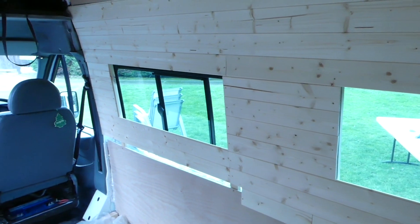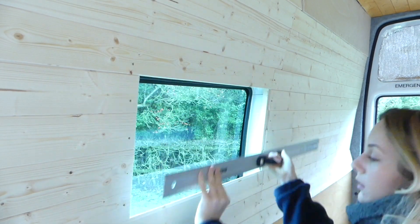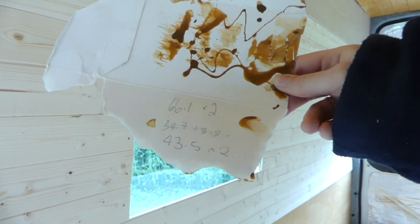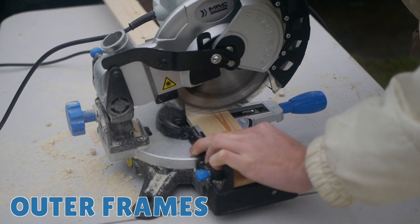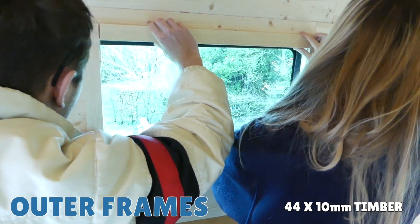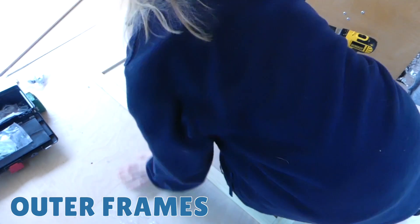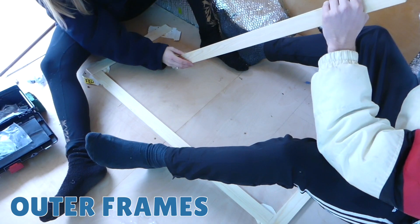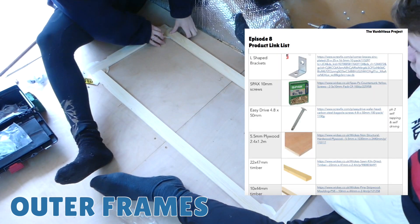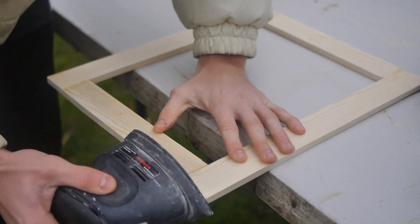We have three windows to make frames for, two big and one small. We started by measuring the perimeter of the windows, making sure to measure each side two or three times. We started with the outer frames and cut these pieces up with our circular saw. We're using the 44 by 10 millimetre timber. We double checked the four pieces would fit together well and then laid them on the floor and wiggled them together. We're also using Gorilla wood glue, and all the products we're using today are linked in the PDF documents in the description below.